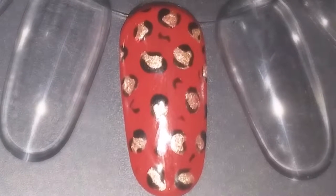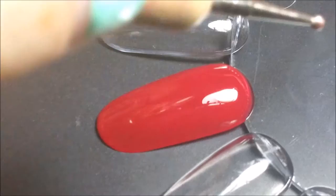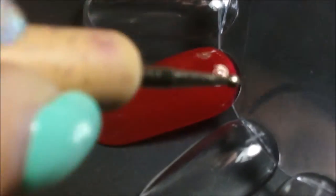Hello everyone. In today's video I'm going to show you how I do this leopard print design. I'm starting off with a red base, but obviously alter that to your preference, and then using a large-ish dotting tool.